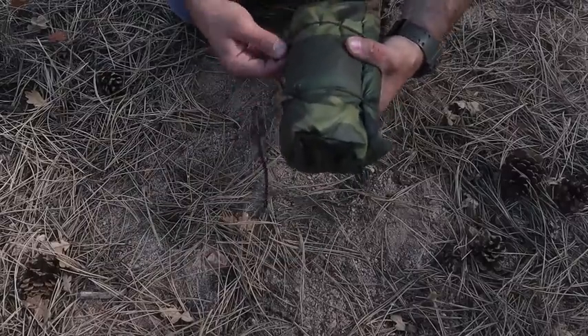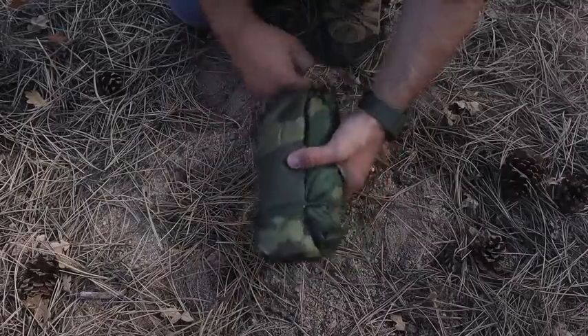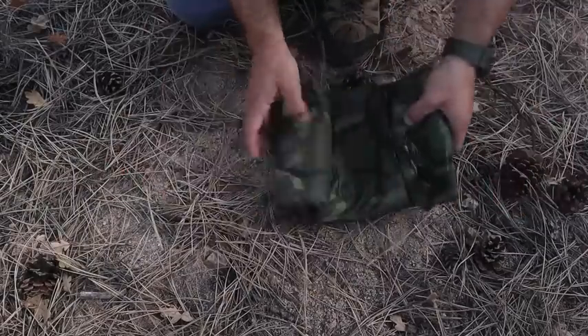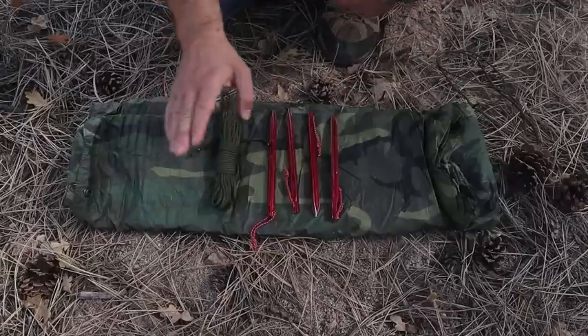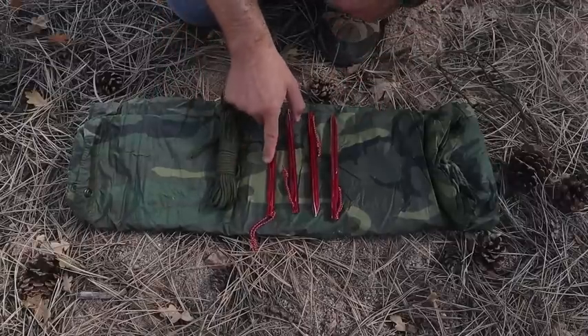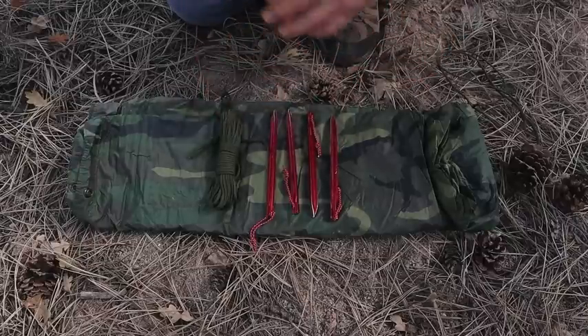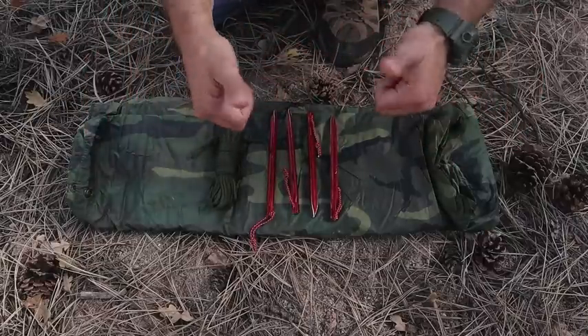Here's my poncho roll — just to go over briefly, I have 550 cord with some jam knots right here. I have my quick deploy ridge line and then my four tent stakes that I'll use to put down the corners and hang my shelter. I've got my poncho, my quick deploy ridge line, and my tent stakes in my back pocket for ease of access.